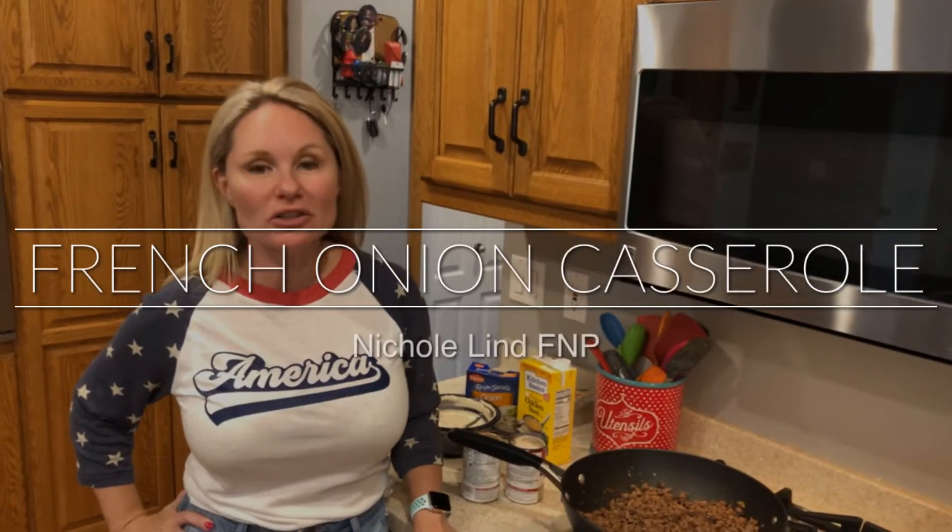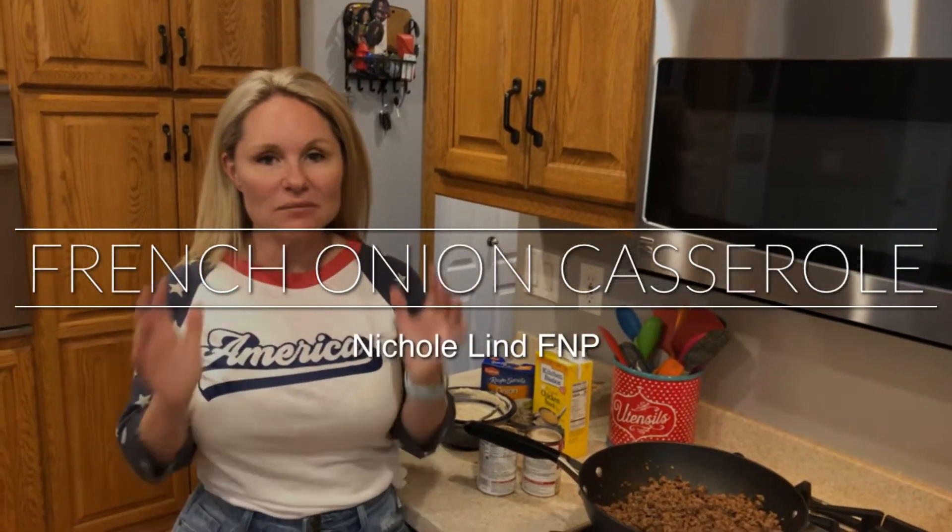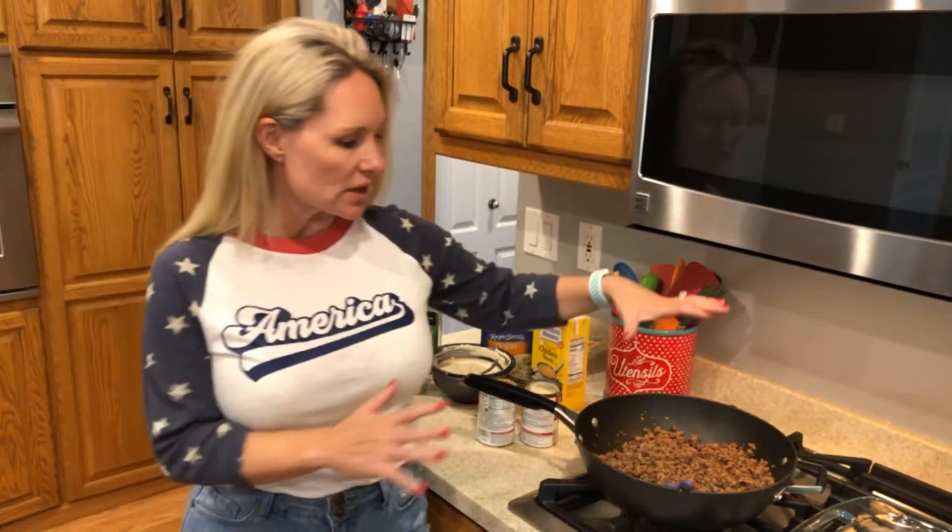Hey everyone and welcome to your next episode! Tonight we're gonna do a really hearty classic. There's been a lot of requests on Facebook for some good fall meals, so tonight we're gonna make a French onion beef casserole.